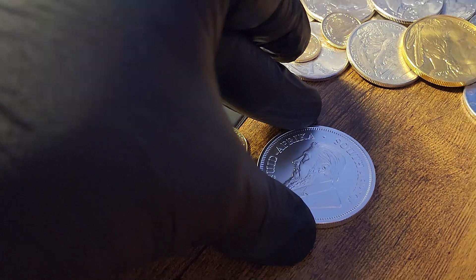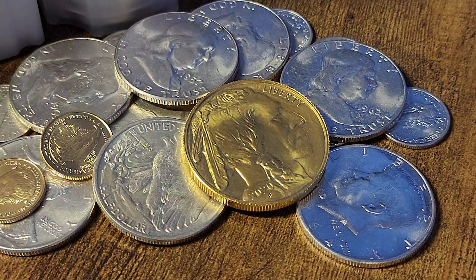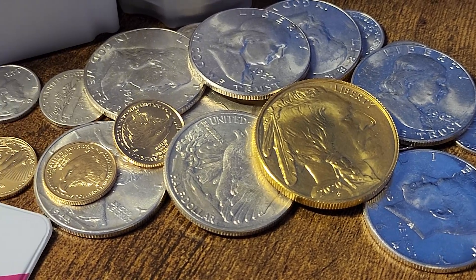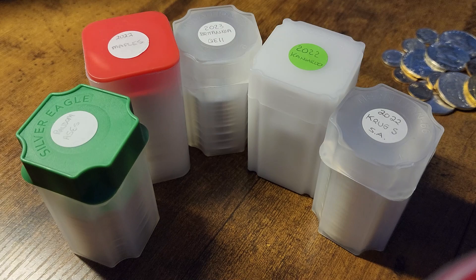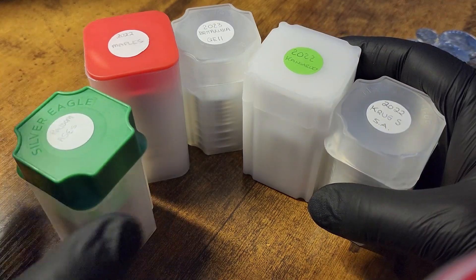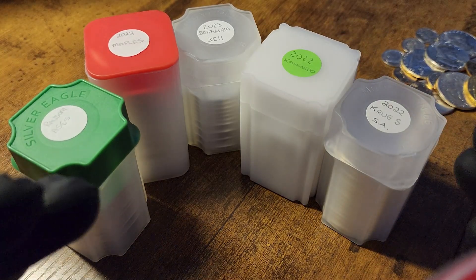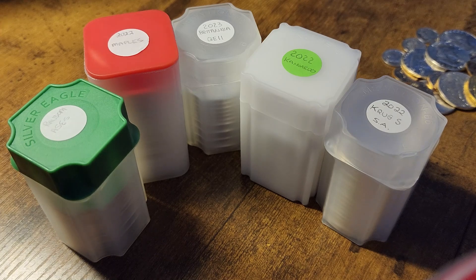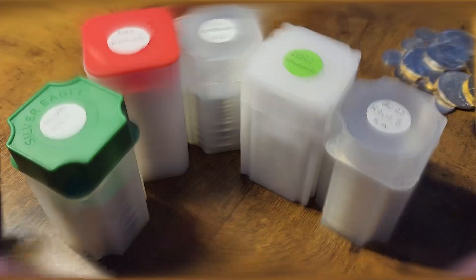All right, guys, let's wrap this one up. We now sit at a healthy 78 ounces stacked, with just 22 more ounces to go — about three more of these unboxing videos. Thank you to Atmix.com for sponsoring today's video, and thank you to all my viewers for being here. I look forward to seeing you back again soon on another unboxing and review of these beautiful silver precious metals coins.